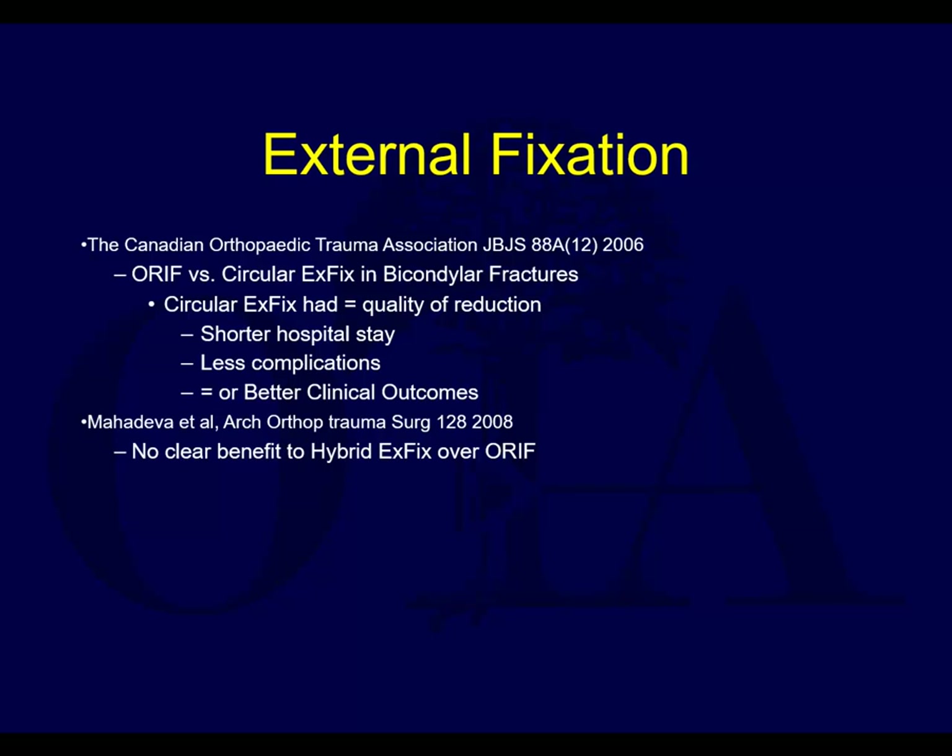What about ring fixators - Ilizarov-type techniques or hybrid fixators with some type of circular fixation? It's certainly an option. This is a study looking at circular fixation for tibial plateau fractures, and it can have less complications in deep infection. A lot of surgeons tend to use it for patients with really bad soft tissues - bad wounds, maybe blisters, diabetic patients - who you think are going to potentially have a bad complication if you do plating.